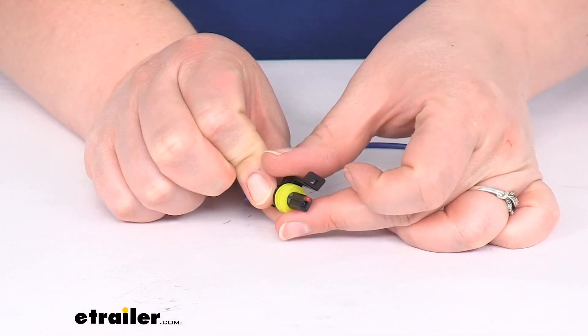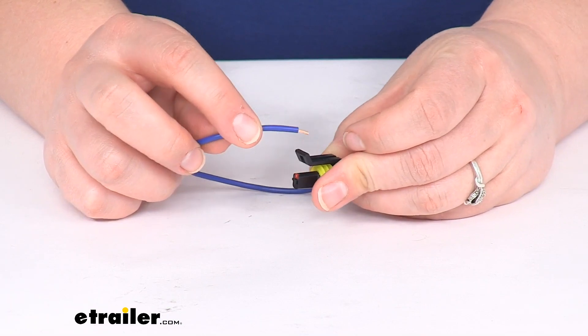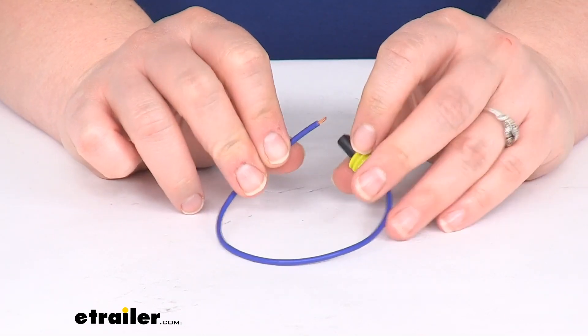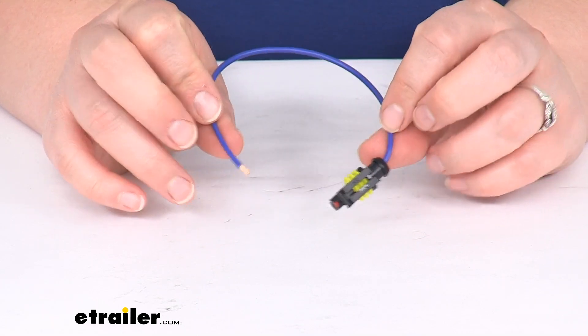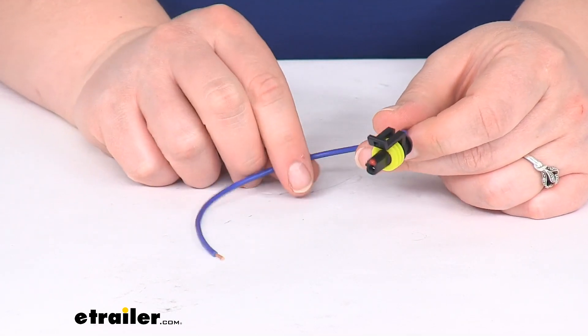You can find those here at eTrailer.com. We'll have a complete list of the series that this works with on the product page here at eTrailer, so check that out so you can match it up with your lights if you already have them, or you can find them right here at eTrailer.com if you don't already.